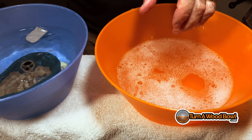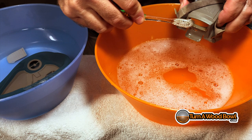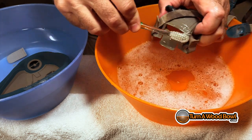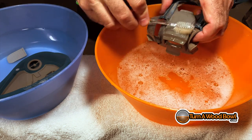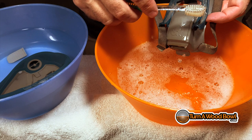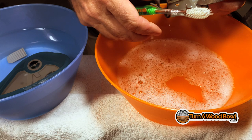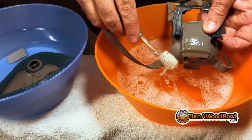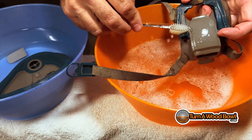Once that's all cleaned off, let that soak. I'm also going to do the frame that has the straps on it. The straps are made with elastic cord and I really don't want to get those soaking wet. So I'm just going to carefully hold this above the soapy water and scrub away all the different surfaces on it, trying to avoid the straps as much as I can. They'll get a little bit wet and that'll be okay, but I don't want to soak them completely.